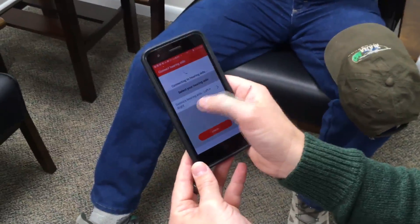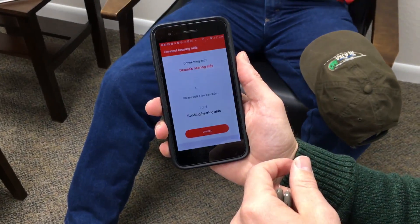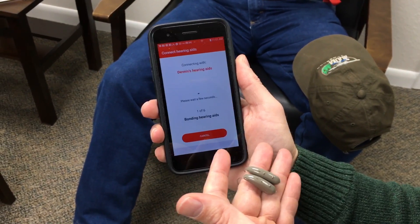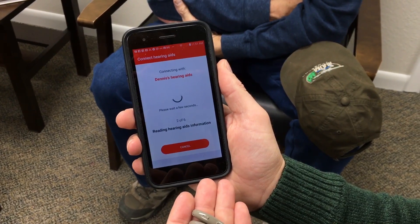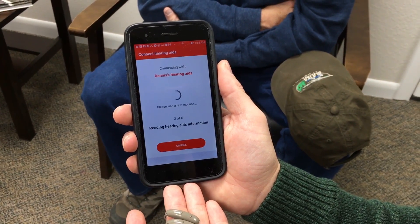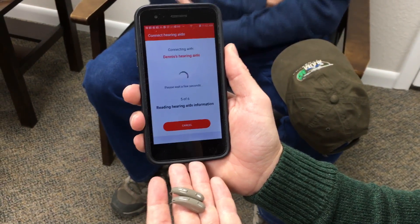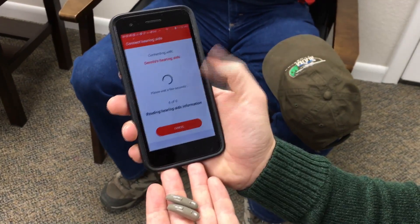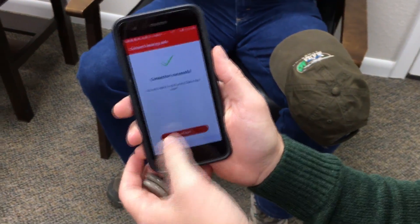It's found the left one and the right one. I'm going to hit go — it'll go through a few steps. Bonding the hearing aids is where it actually pairs with them, and then it will read out all the different information and settings on the hearing aids. Keep your hearing aids close to the phone while it does this so there's no interference. You can see it's on step six of six, and then it's ready to go.